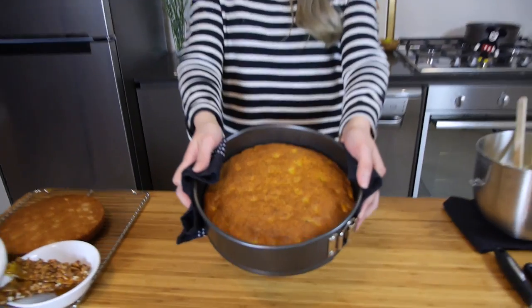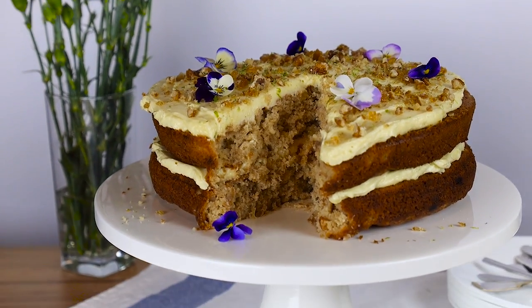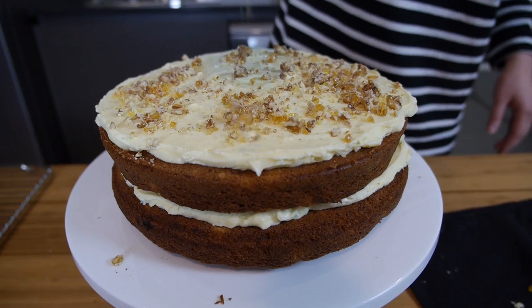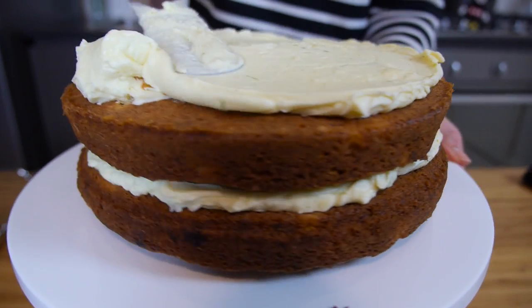Today I'll be making a hummingbird cake. It is a light and fluffy sponge cake filled with bananas, pineapples, and pecans, and to make it even better it's going to be topped off with a zesty cream cheese frosting. This is one of my favorite recipes, so let's go ahead and get started.